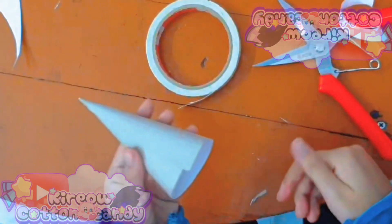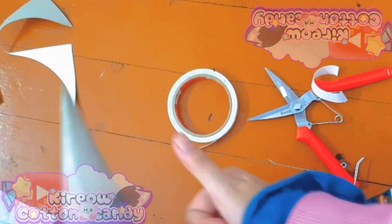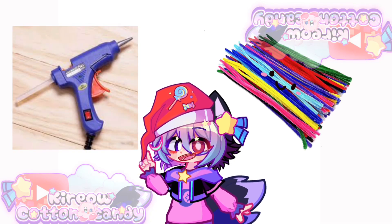Doing this is really easy. I got a little off topic earlier. Next, I use candle glue and pipe cleaner.